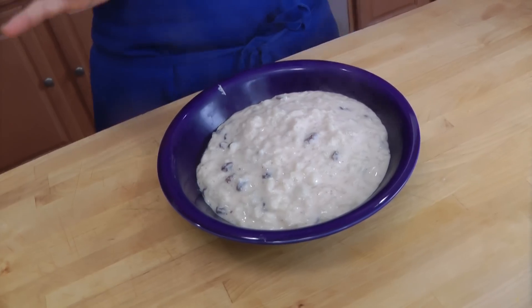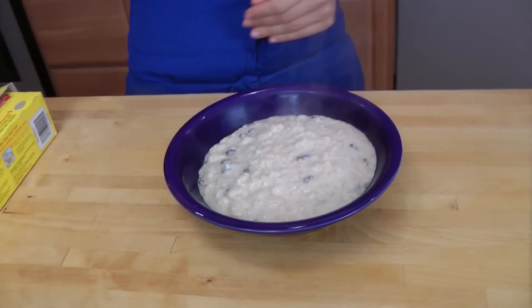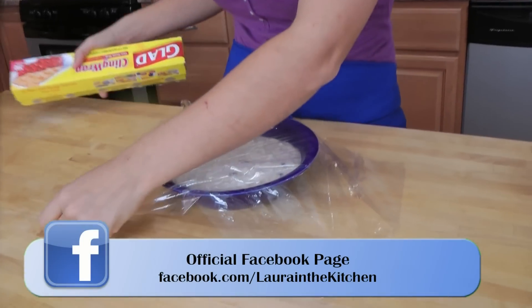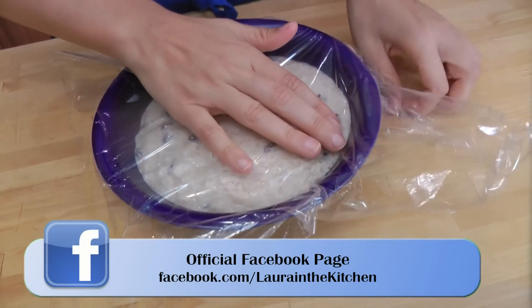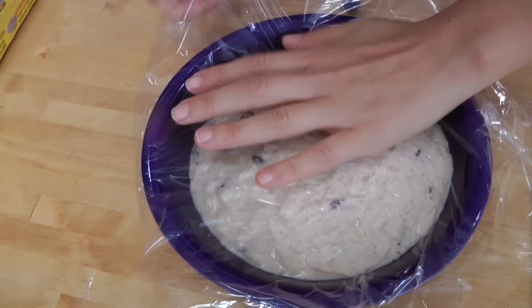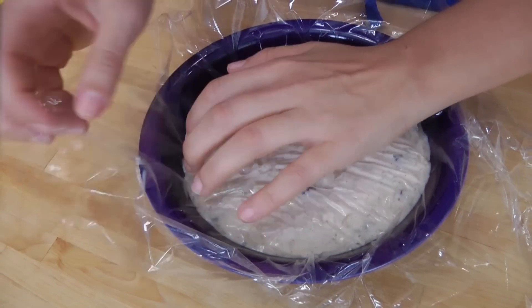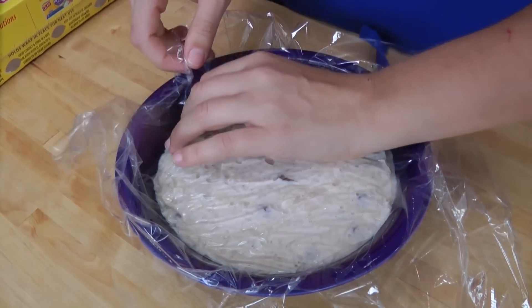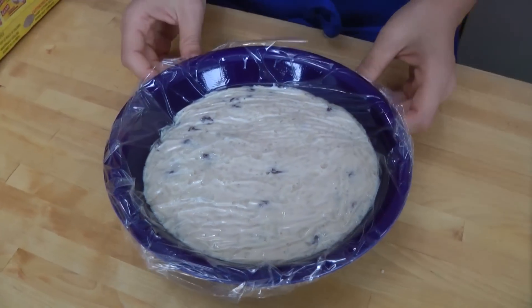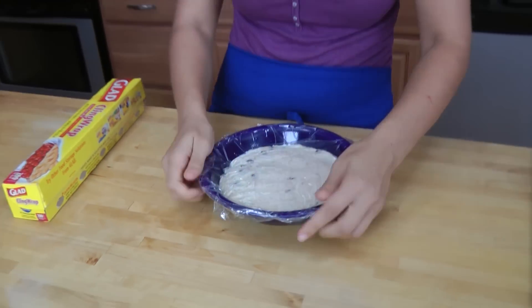Now, this rice pudding is pretty much done, but you do need to let it cool overnight because rice pudding is nice and chilled and delicious. But before we do that, I'm going to give you a tip. When you cover this with plastic wrap, make sure that the plastic wrap is touching the actual rice pudding, because whenever you make any kind of custard or anything with milk in it, when you cool it, it forms a skin. And you don't want that, so having the plastic wrap directly on top of the rice pudding prevents that from happening.